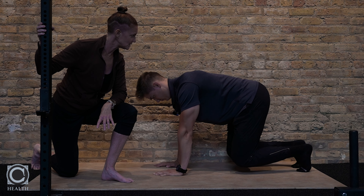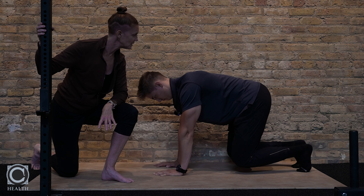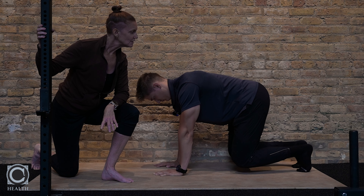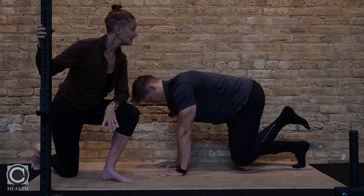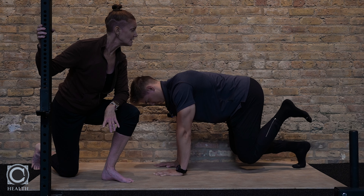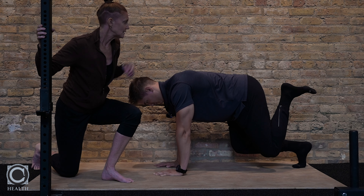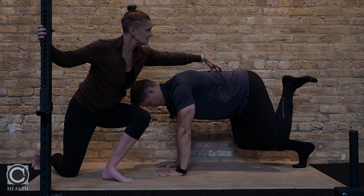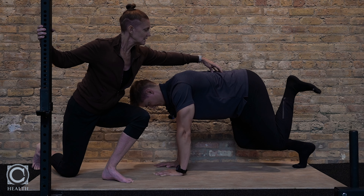Raise those hips up, keep them back — don't let them come forwards. Now you're going to take that left foot, keep it flexed, try to pin your heel to your butt. And now raise that leg up from the hip, keeping this engaged. Drive it as high as you can towards the ceiling, then bring it back down to the floor.